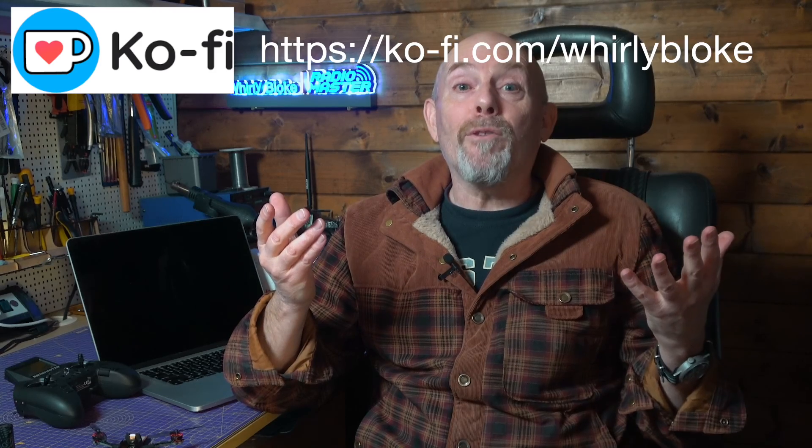As always, thanks for watching, and if you found that helpful, why not subscribe or buy me a coffee? There are all the usual social media links in the description and you might find something useful over here as well. I'll see you next time.